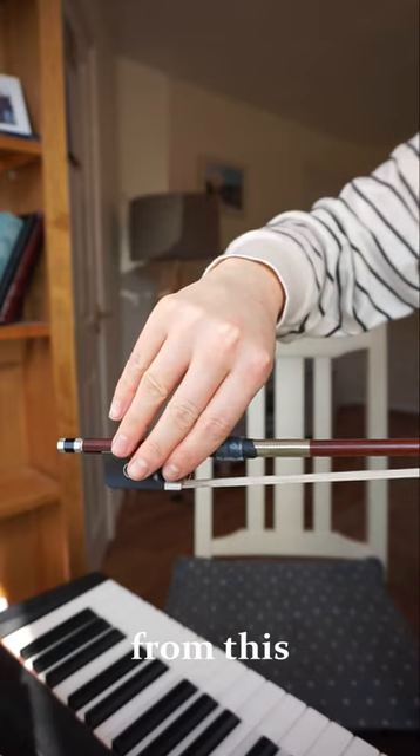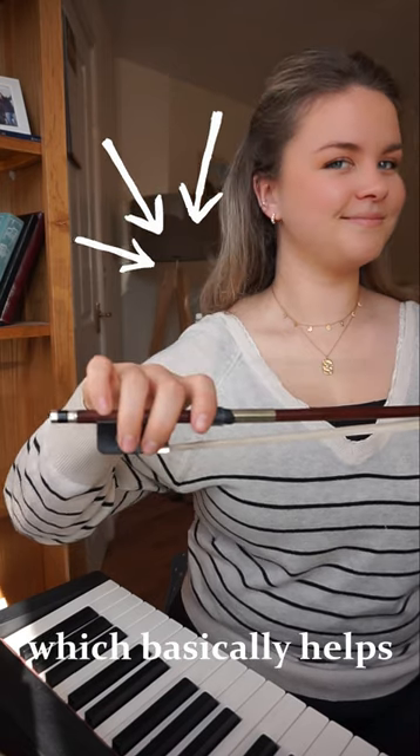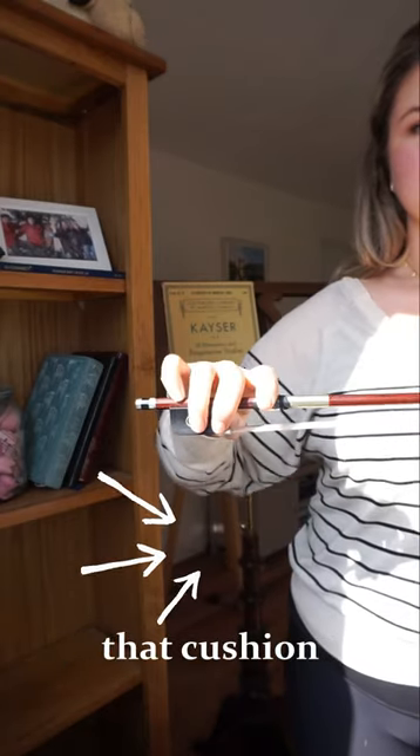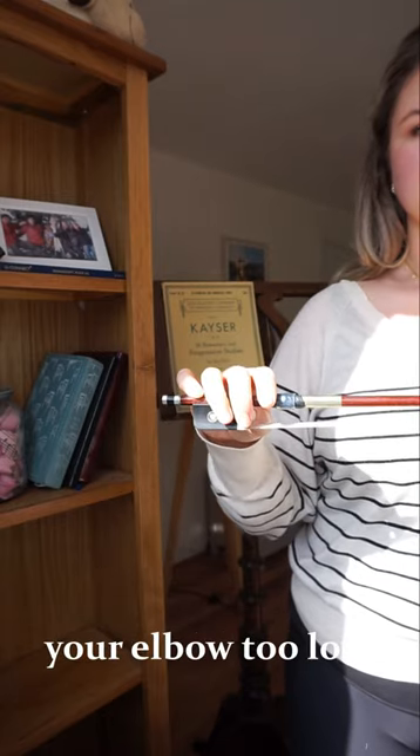How to take your bow hold from this to this. Dropping your shoulder makes your whole arm relax, which basically helps everything. Imagine you have a balloon under your arm — that cushion of support will mean that your shoulder stays nice and relaxed, but you don't drop your elbow too low.